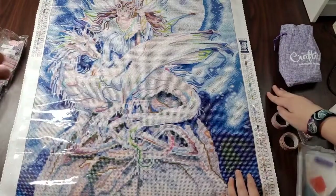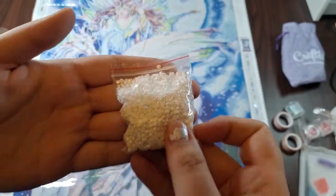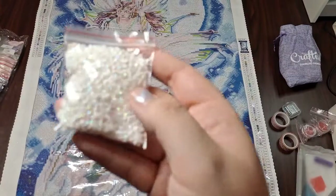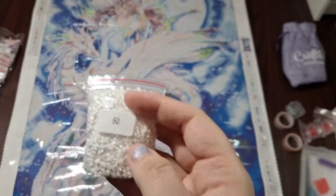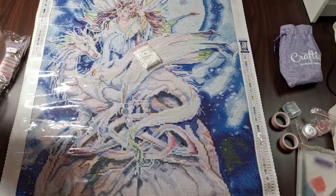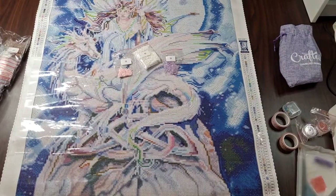We've got a big bag of white ABs. AB stands for aurora borealis — there's an extra shiny coating on them. The aurora borealis effect is meant to mimic extra reflectivity, including picking up reflective light off other drills, just adding some pizzazz to your canvas. We've got white, a little bit of pink, and a little bit of purple. It's mostly white, which makes sense since the majority of this canvas is white.